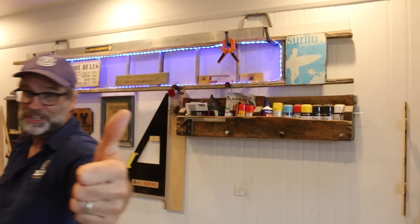Alrighty, after all that I'm off for a cup of tea. So till next time — be good, be safe, and I'm out of here. Cheers.